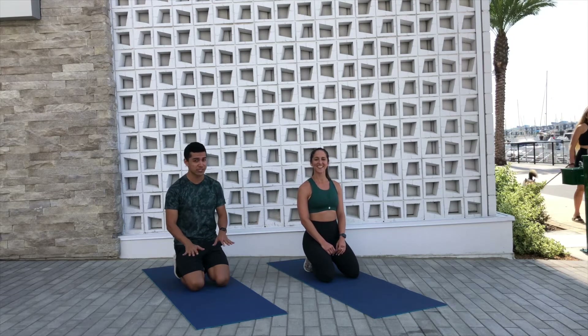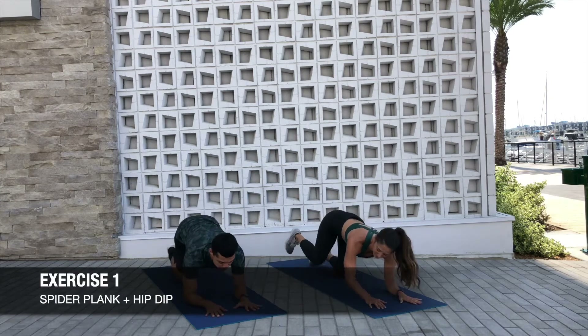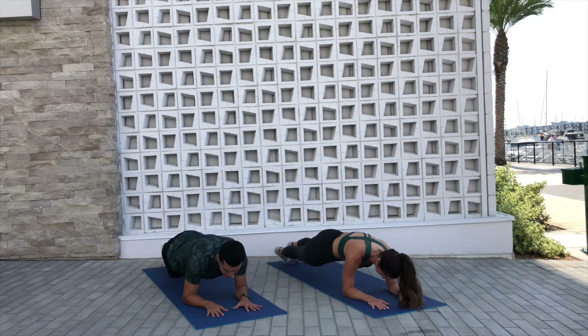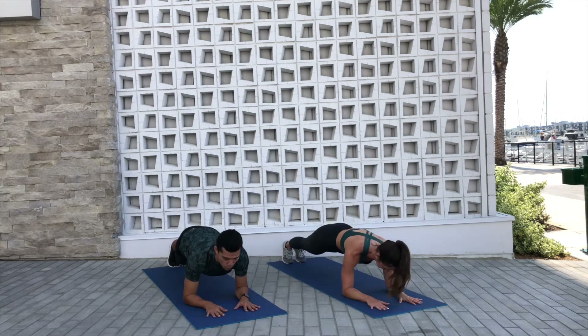We're gonna start in a core plank position. We're gonna go for a spider plank with a hip dip. You're gonna drive that right knee to the outside of that right elbow, back, then the left knee, back, then we dip — right, center, left, center. We go in 3, 2, and 1. Let's go!